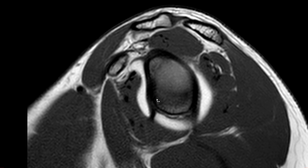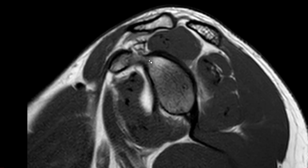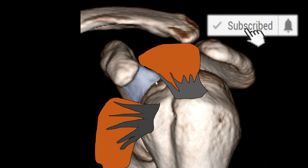On this T1 sagittal you can see the coracoid here — the base of the coracoid process. Everything laterally of the base, between the upper border of the subscapularis and the anterior border of the supraspinatus, is the rotator interval. The rotator interval is the space between the supraspinatus tendon anteriorly, the subscapularis tendon superiorly, the base of the coracoid process, and the humeral head. Through the rotator interval we have the long head of the biceps tendon and the coracohumeral and superior glenohumeral ligament.